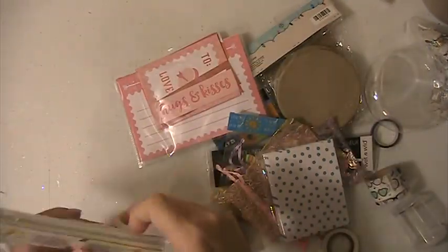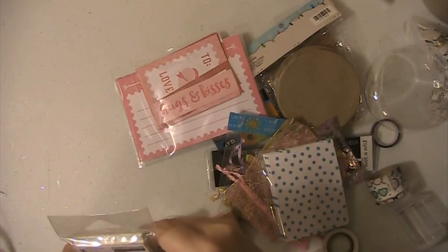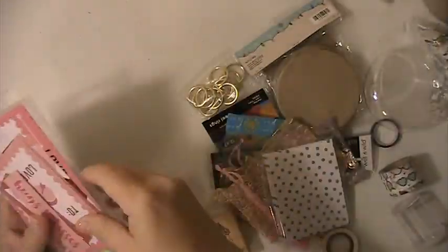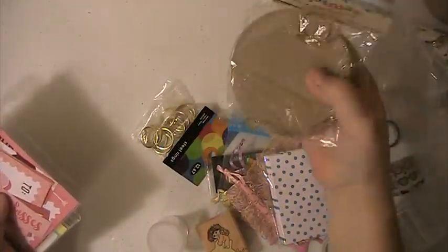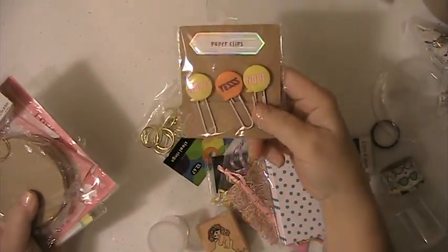This is a pastel 2.5 by 6 bookmark. You're gonna get this little paper I have. Some of the paper mache ornaments. Some paper clips.